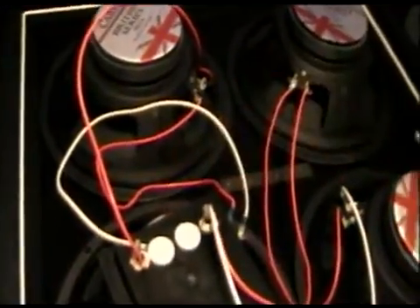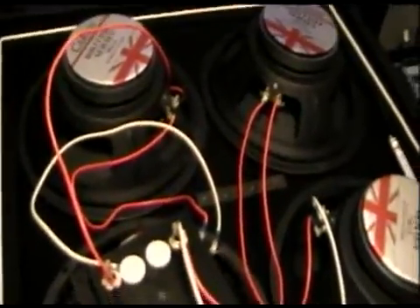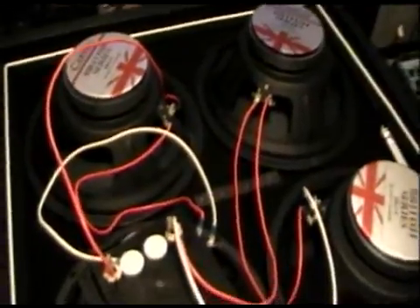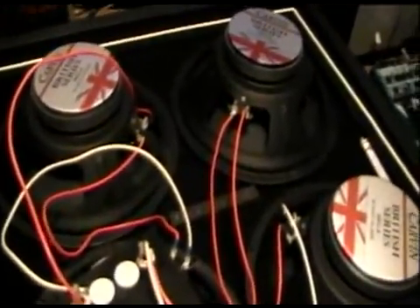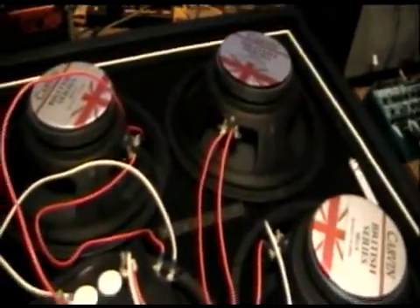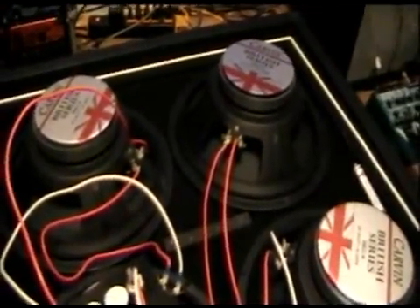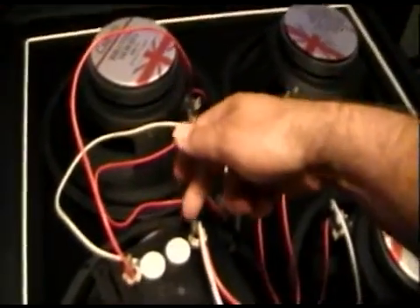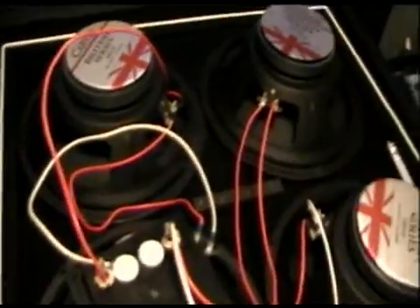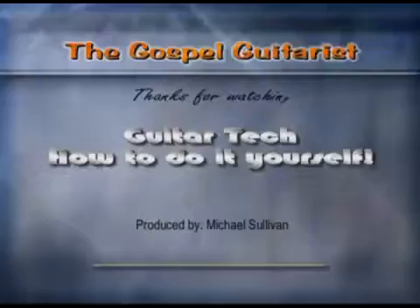I don't want this to be used as an extension cabinet — I just want two 2x12 cabinets within one box. Now all I need to do is solder it and put it back together. For anybody interested in doing this kind of conversion, I hope you found this helpful. It's easy enough to do. Total cost was just a little over six dollars for the two jacks at my local music store, and some solder. Thanks for watching, and see you next time on Guitar Tech: How To Do It Yourself.